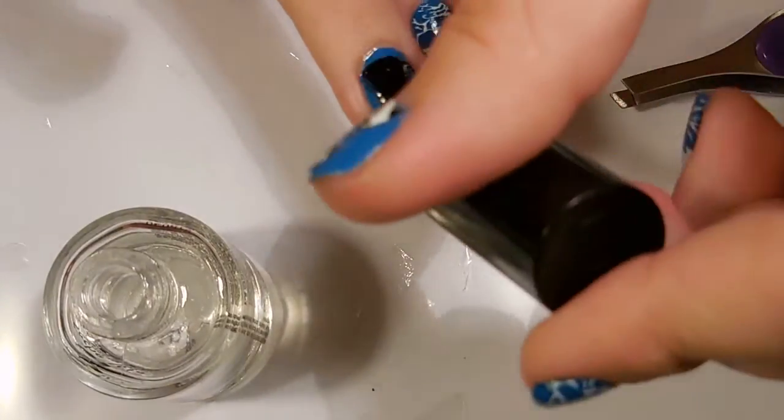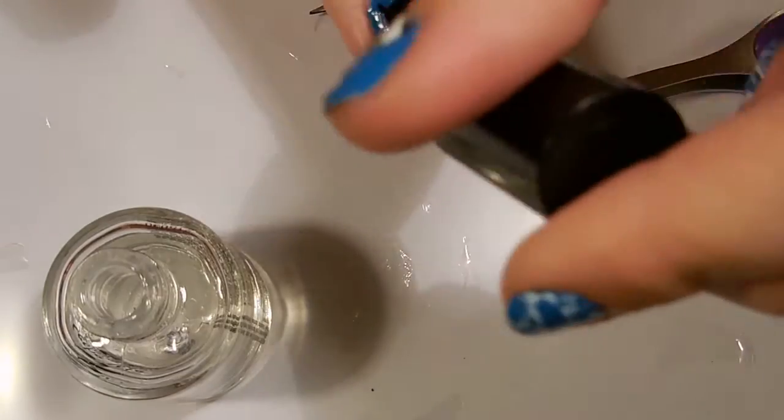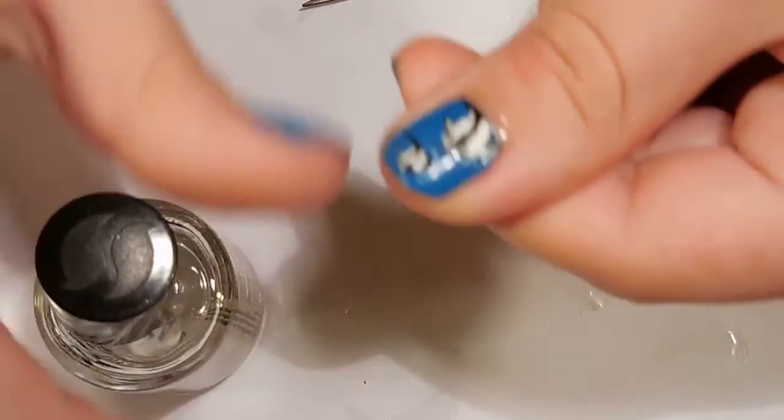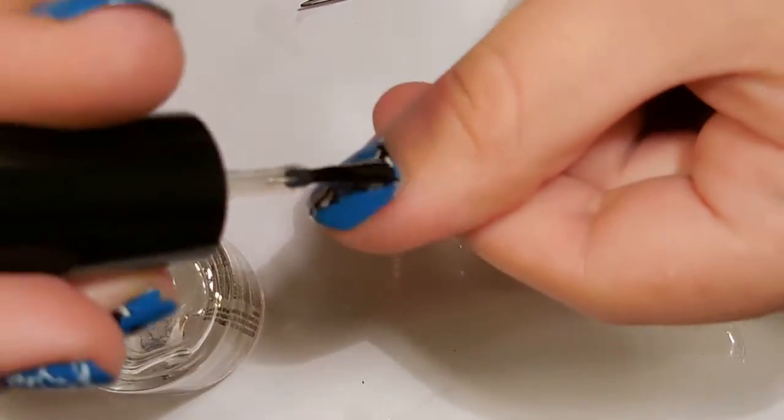The top coat sort of melts the old top coat away, so just be mindful of that. Don't overdo it with the top coat because it does get kind of mushy if you mess with it too much.